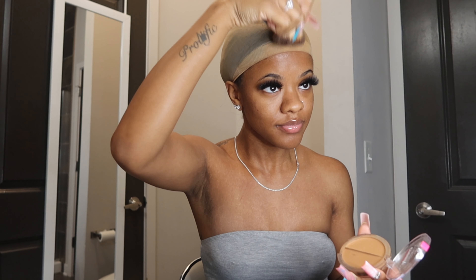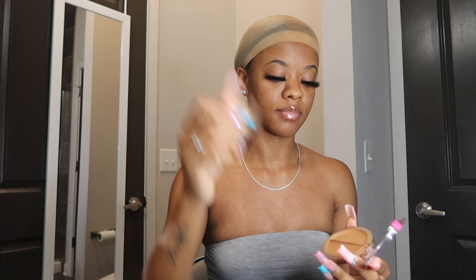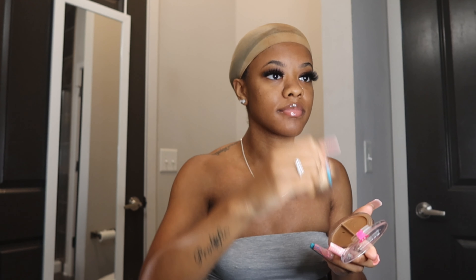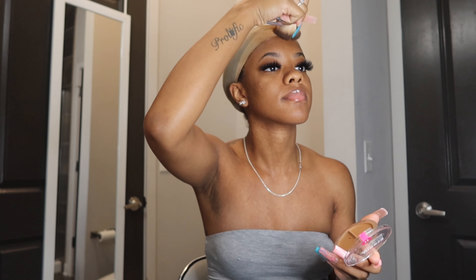Just take a little bit of the makeup, put it on the brush, and then blend that wig cap. Make sure that the wig cap is as close to your skin complexion as possible. Then take this same Ruby Kiss foundation and apply this same exact color lightly onto the lace of your wig.